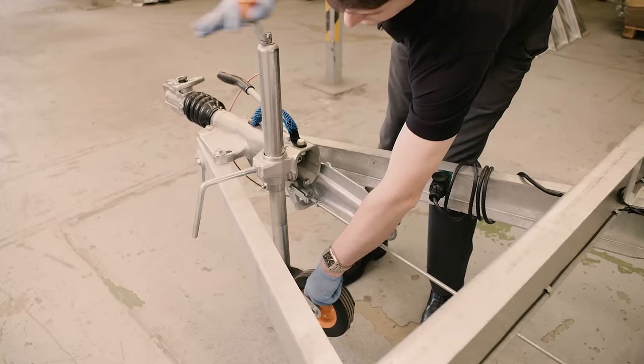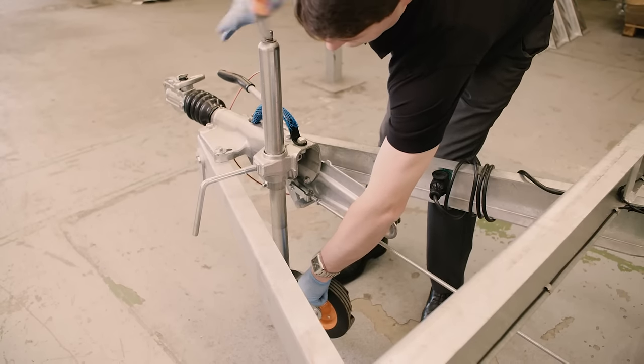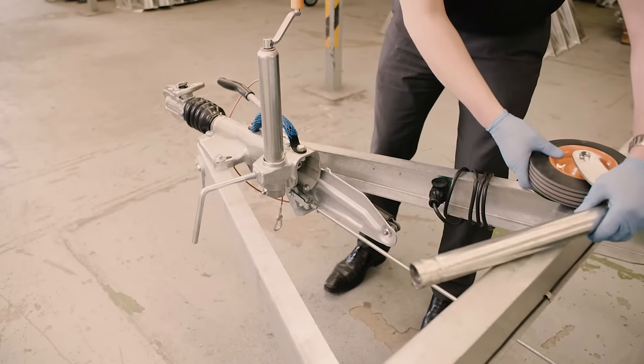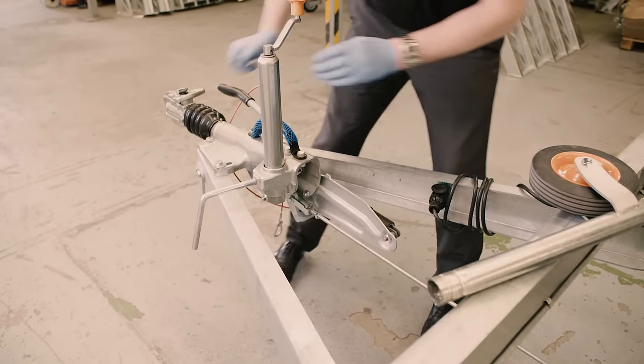In order to change your jockey wheel, you just simply need to wind the outer section from the inner section, pull the inner section down from the bottom, and the outer section up from the top.